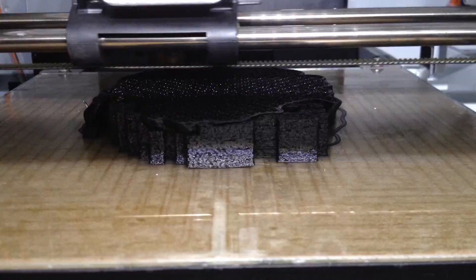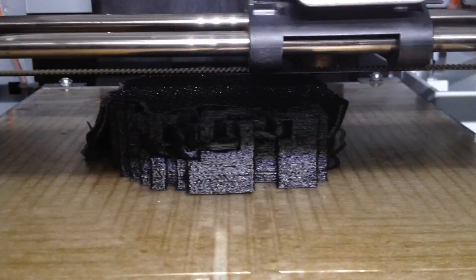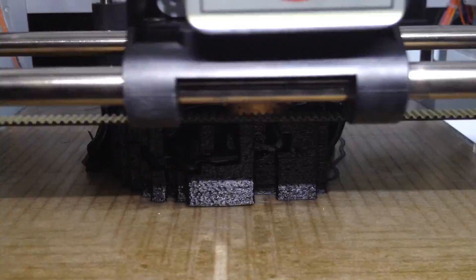If there was no glue, the model would lift and peel off the bed during printing and you'd be left with a mess. As each layer is printed, the glass bed lowers to allow a new layer to be printed on top of the last one. This process repeats until the model is completed.